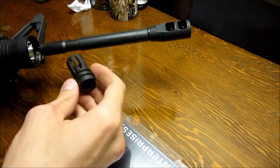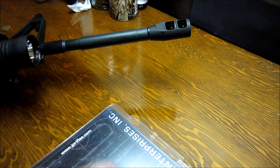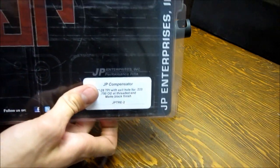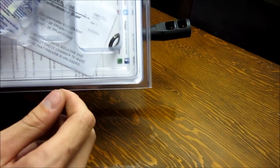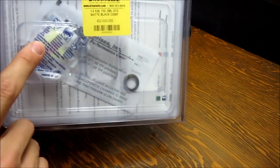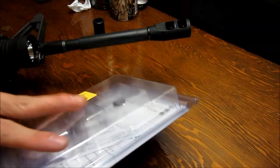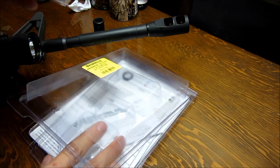Here it is compared to your standard A2 flash hider. This is the packaging that it comes in — kind of the back — and it comes with instructions and a little info card. This is my original crush washer, and it comes with some foam earplugs, pink and yellow.